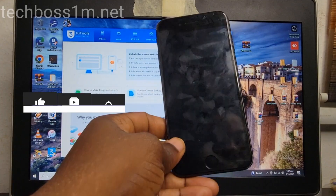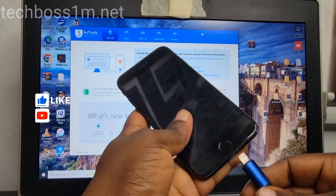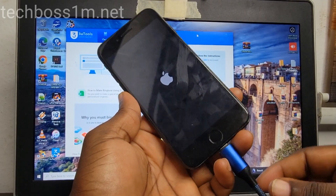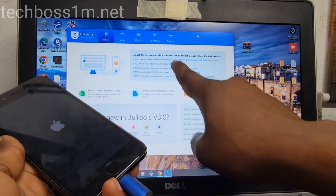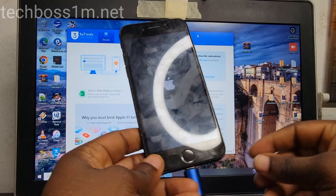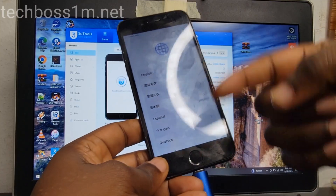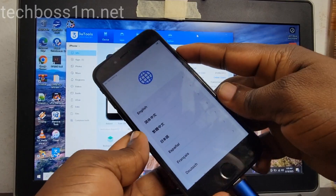Let's connect the cable to see if my phone is in DFU mode or not. You can see nothing shows here, that means it is not in DFU mode. This phone I have already flashed, so first of all let's turn off our phone.